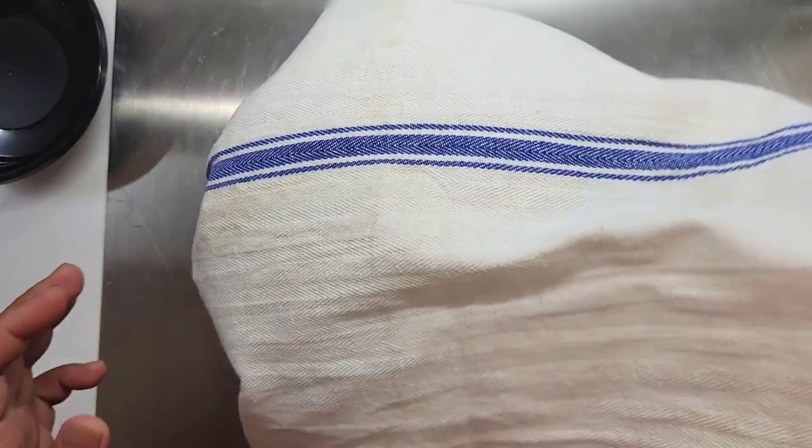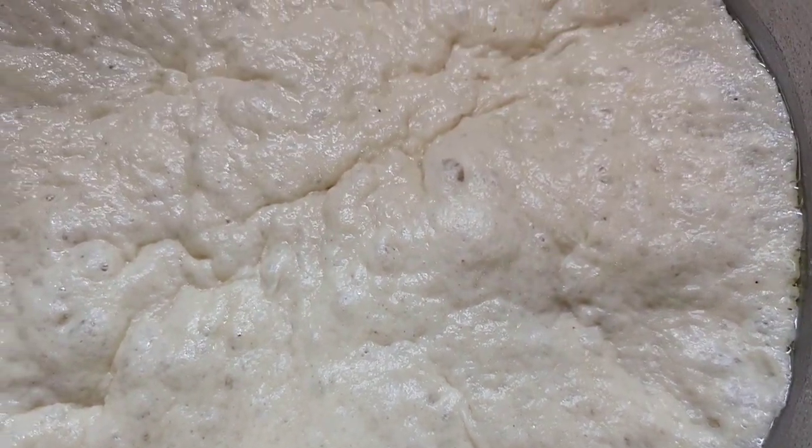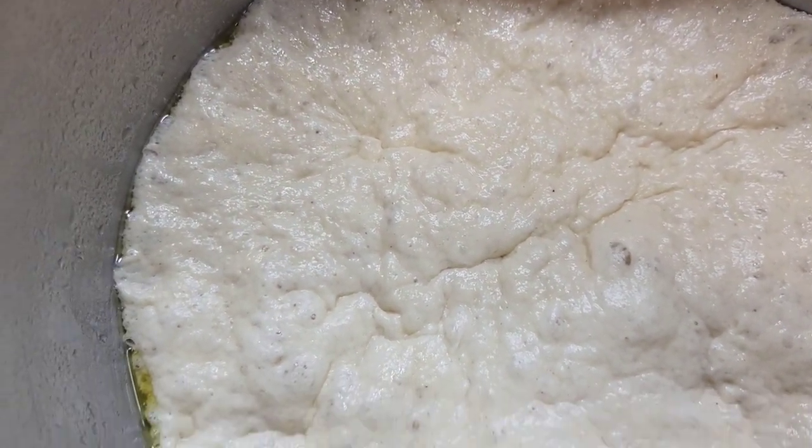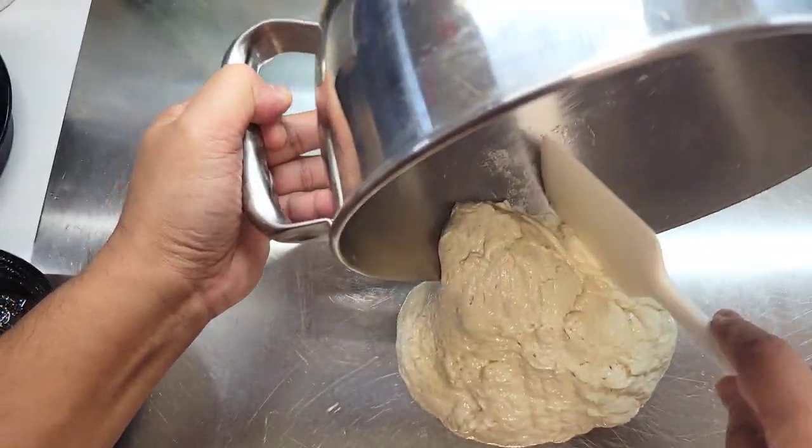We're going to be proofing this for a total of 24 hours. The other 19 hours will be in the fridge. And this is where all the magic happens — your gluten will form and you will also develop a really nice flavor for your pizza dough.